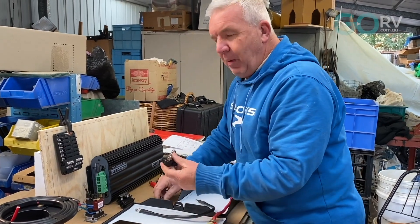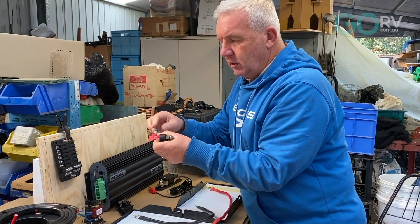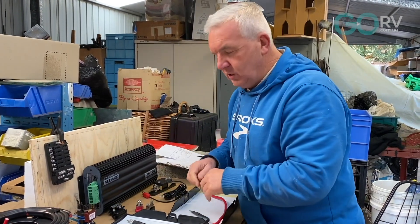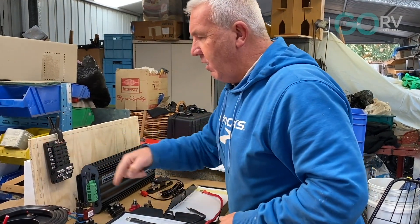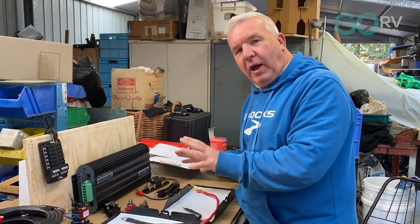Around the back of the board we're going to bring all the wires together, terminate everything with spades, and lock them down nice and tight — no crimping or twisting wires together. Far better. The aim is to get this all on one board so that we're just connecting one board and running one lead around the back to make it all work.